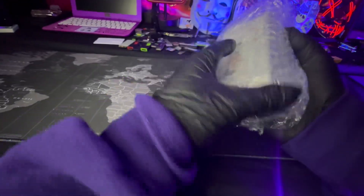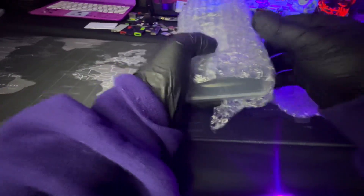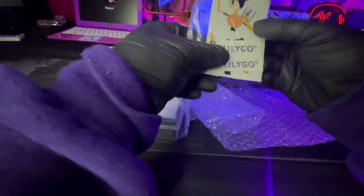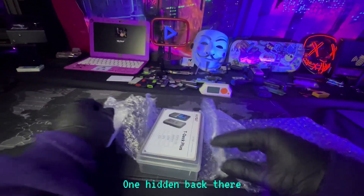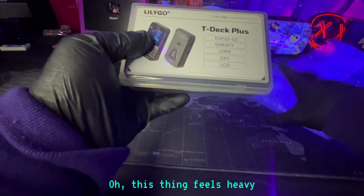Lots of bubble wrap in here. They sent me more stickers — perfect, we got some stickers. There's one hidden back there too. Oh, this thing feels heavy.